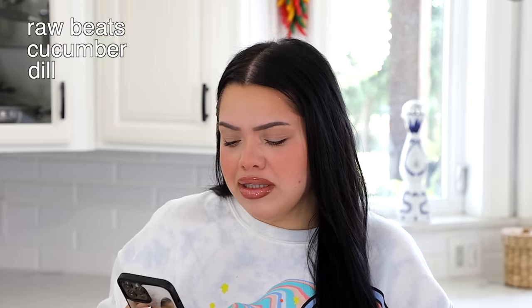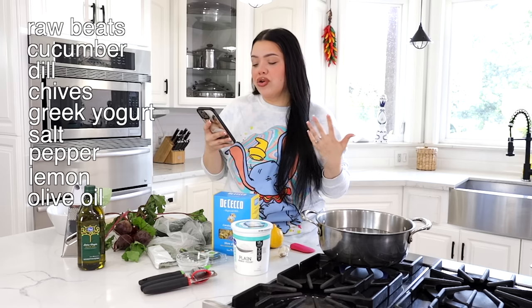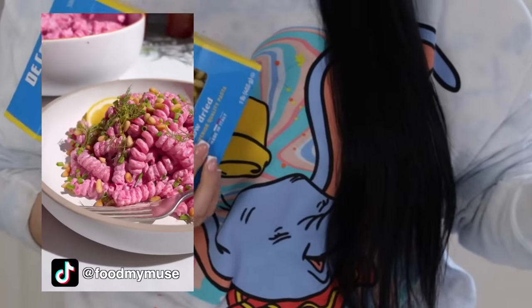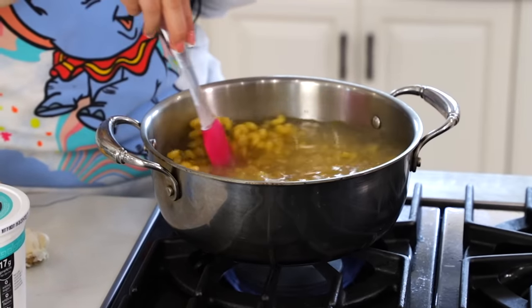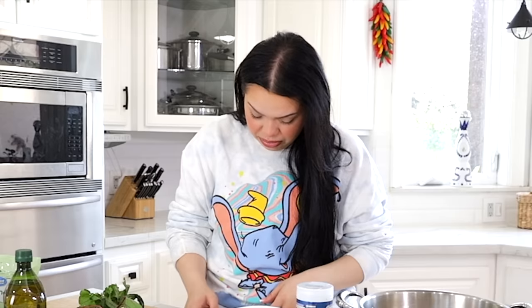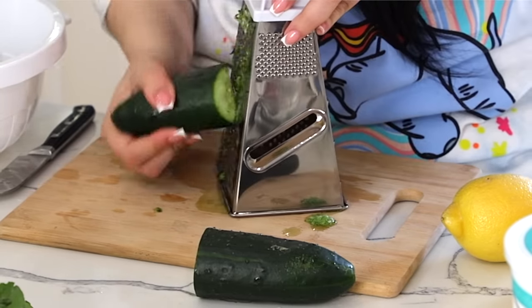You need cucumber, dill, chives — never used any of that honestly. Labneh, which is technically plain Greek yogurt. You need salt, pepper, lemon, olive oil, garlic, pine nuts, and spiral pasta. So first things first — grate the cucumber. How much? I kind of just have to eyeball it. While the pasta does its thing, I'm gonna get started on the sauce.